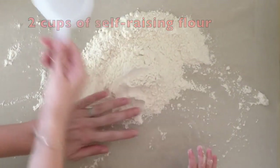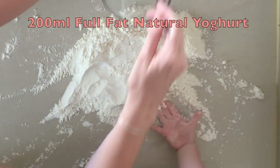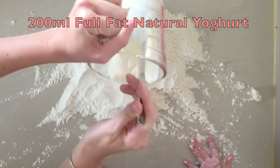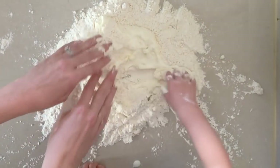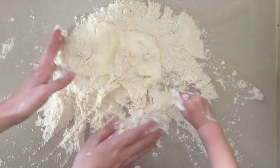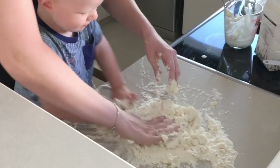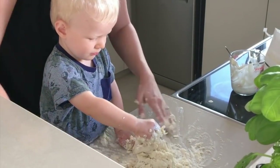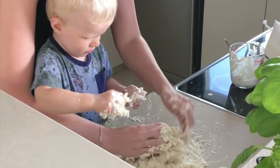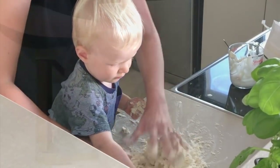You can use plain flour if you prefer a crispy base, then add 200 millilitres of full-fat natural yogurt. Allow your toddler to get their hands stuck in — with any dough you just need to keep working it until you get a solid ball. Oscar absolutely loves this activity; he enjoys play-doh activities, so this is the real-life version.